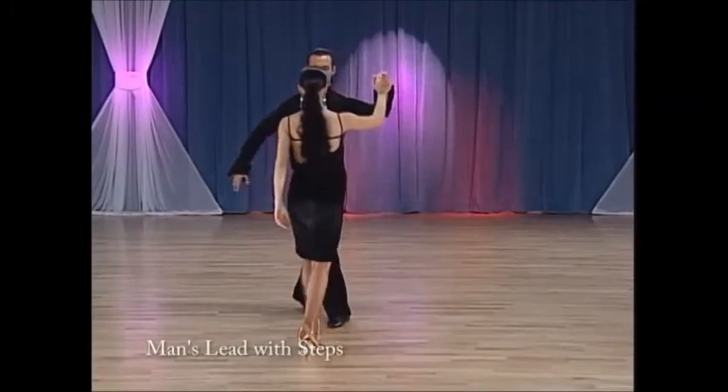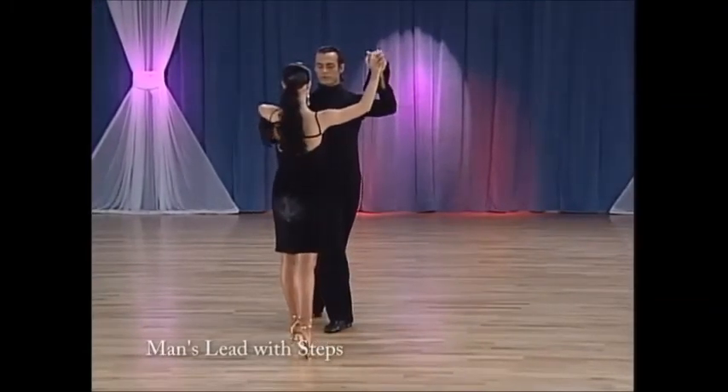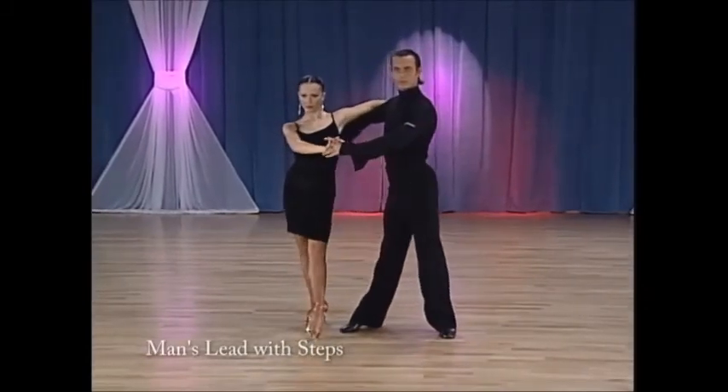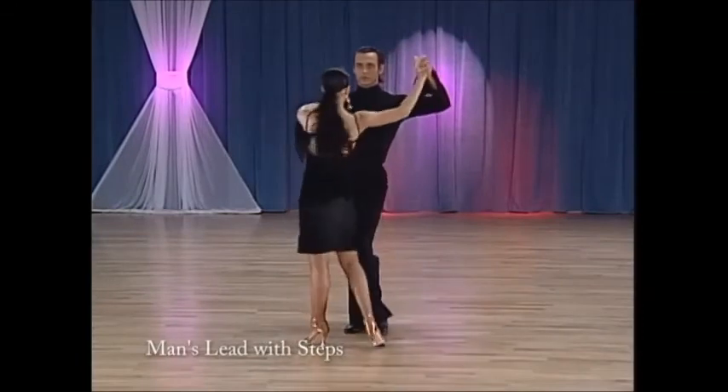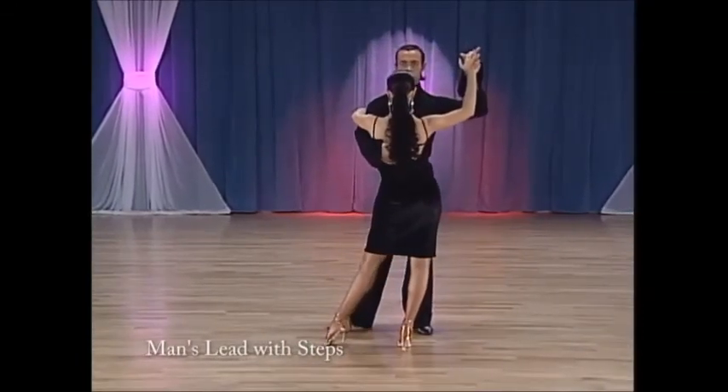And now the man's lead. The man will lower his left hand and turn the lady to her right. He will then keep the pressure in her hand, sense her weight, and bring her back to her left. He will then put the brakes on and finish the cha-cha and rotate in a beautiful closed position.